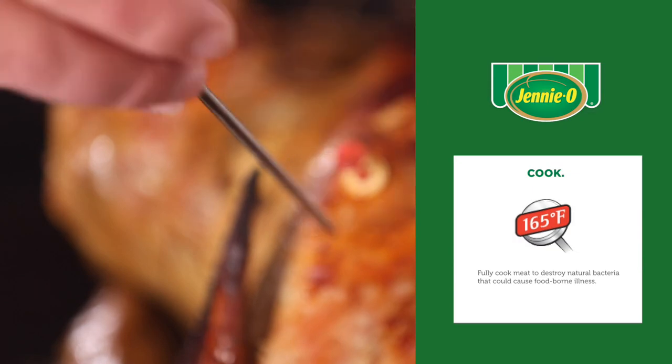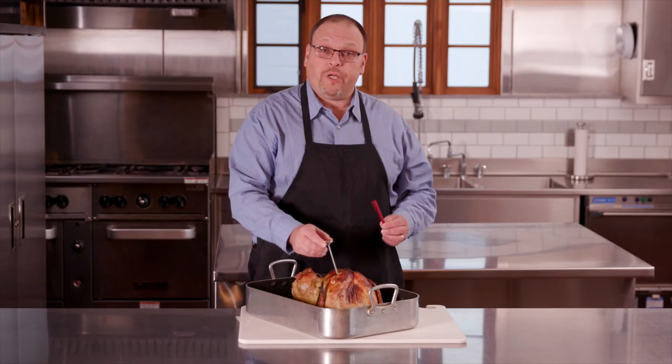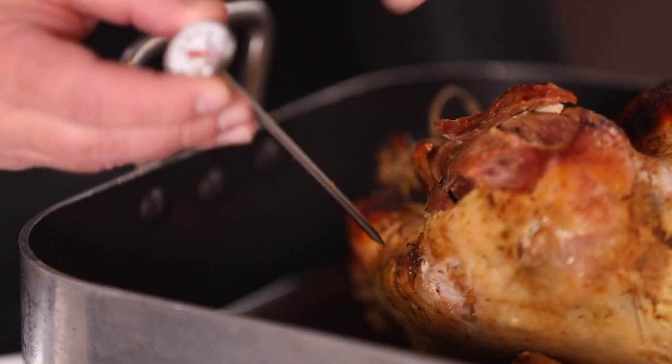In this case, we're going to take our thermometer and we're going to insert it into the thickest part of the turkey breast. Once the temperature reaches 165 degrees, remove your meat thermometer and insert it into the thickest part of the turkey thigh. Once the temperature there has reached 165 degrees, your turkey is fully cooked.